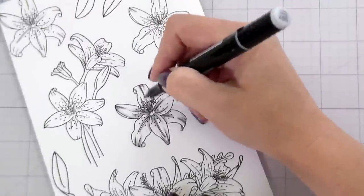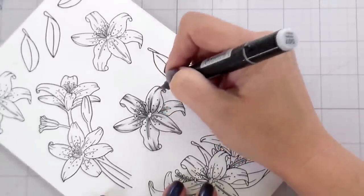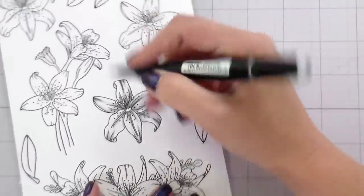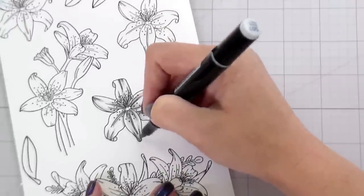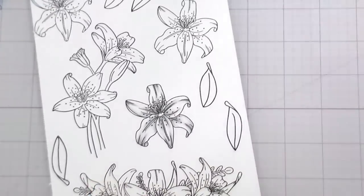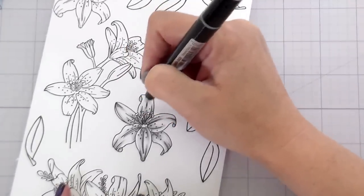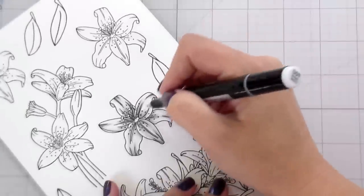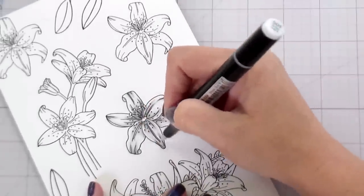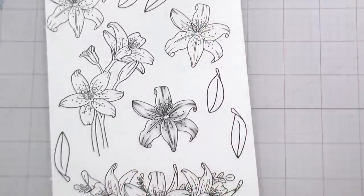I'm using my sketch markers. If you don't have sketch markers and you do have Copics, this would be comparative to a C or an N — like one, three, and five. We're just adding shading with the gray markers, laying down our shadows where two points meet, where one object lays on top of the other. Your centers are going to be a bit darker, and then because of the way that the lilies are drawn where they're kind of curling back, you'll also have some shading on your edges.